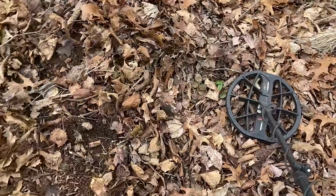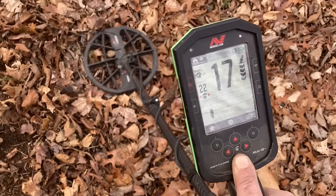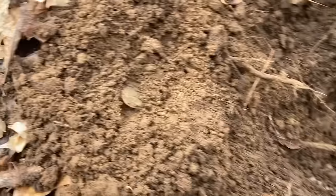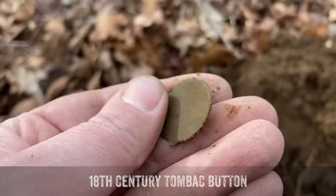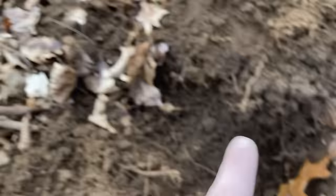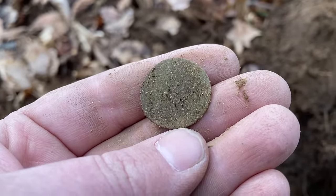We're going to see if we have a little button spill going on. Right where the dirt is disturbed was where I just dug that tombac button. This is coming in at around the same signal. It looked like a coin at first, but that's not going to happen at those numbers. This appears to be yet another tombac button. I don't see a design on the front just yet, but when I scrub it up at home it might have something. No shank on this guy, but that's pretty cool. I'm going to keep circling this area and see if I find more of these or more coins — I'm not too far from that Vermont copper.